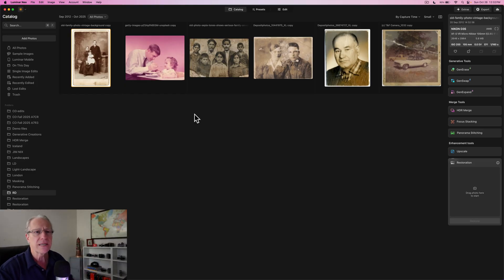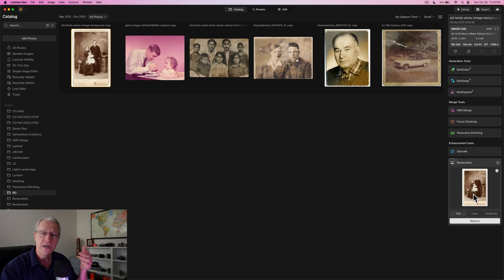I've got a few images here. On the right-hand side there's a Restoration box, right under Upscale, under the Enhancement Tool category. You have the ability to do a full restore, just a color restore, or just scratches. Color means scratches and tears will stay in the photo and it'll just colorize it. Scratches actually means any imperfections — creases, rips, stains, holes — it's just the catch-all category name. Or you can do full, which is all of it. I'm going to do full on this one.